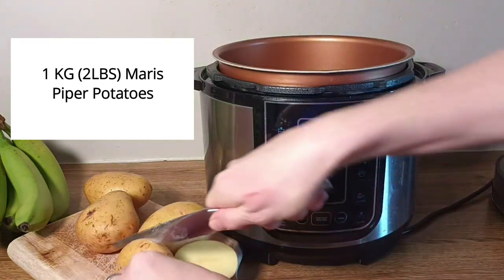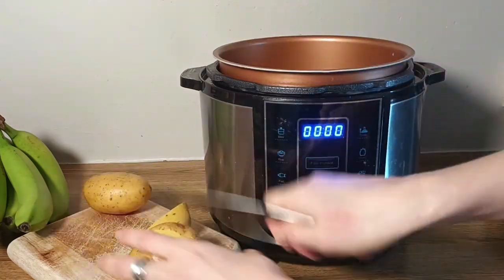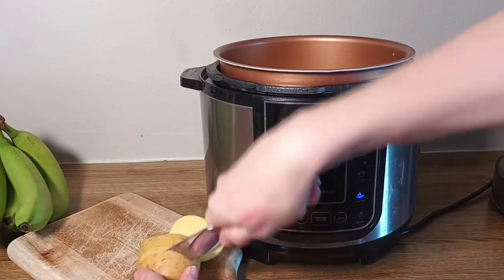I've taken one kilogram of Maris Piper potatoes. I've washed them, given them a scrub, and then I've chopped them into thirds. They go straight into the pressure cooker.